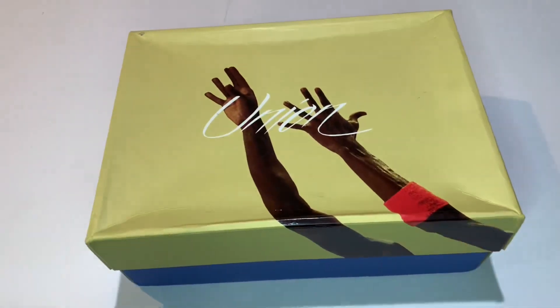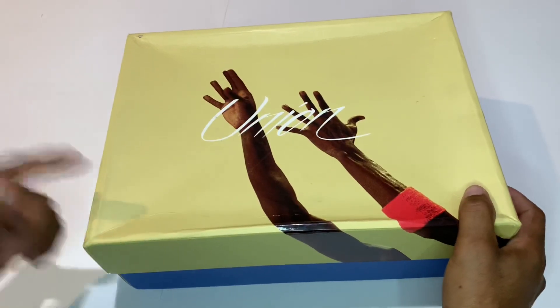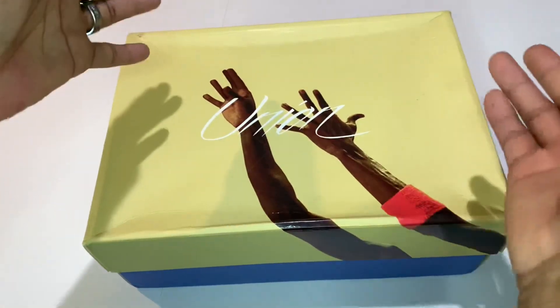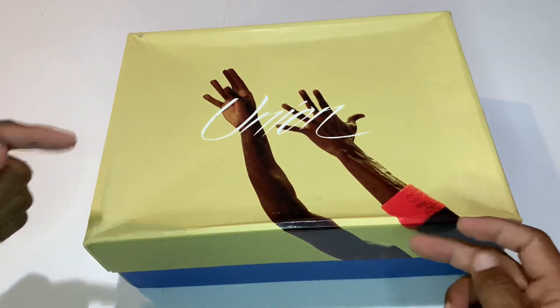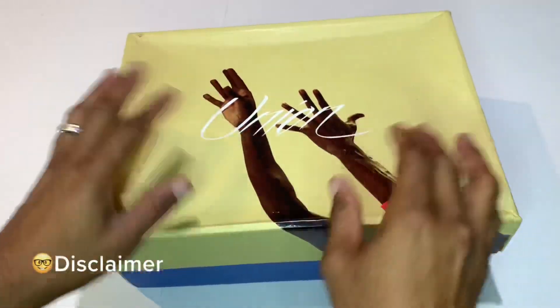What's up guys, we back again with another review. If it's your first time here, go ahead hit that subscribe button and that notification bell so you can be notified every time your boy drops a new video. I'm very inconsistent, even though I think I'm getting a little bit more consistent week by week, day by day. Before we get into this shoe, I'm going to give you my little disclaimer.